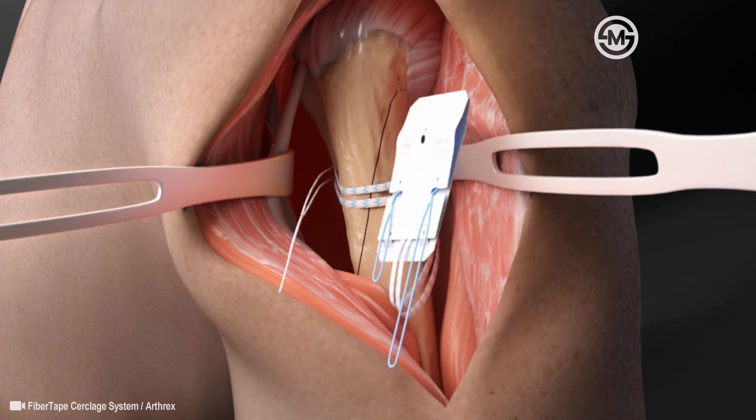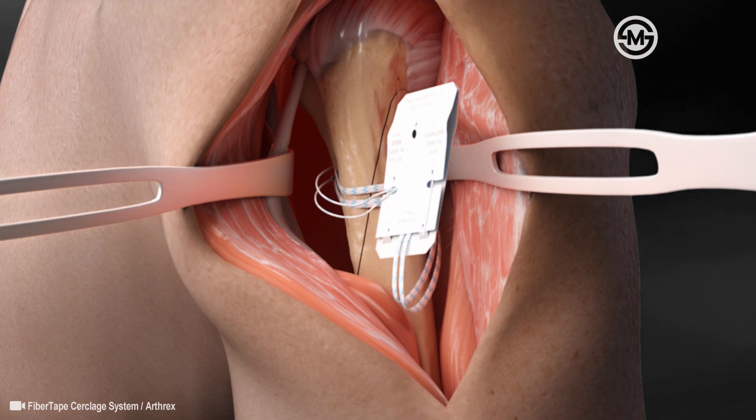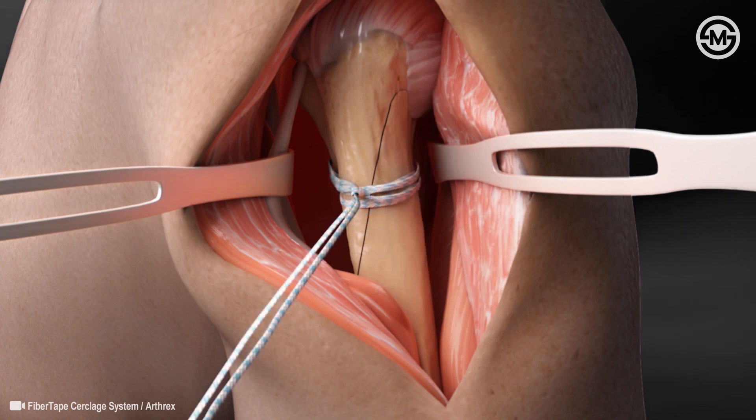Once the Fiber Tape Circlage Suture is passed, the suture tail is loaded through the pre-tied racking hitch knot. A card is included to help facilitate the loading of the suture. The single tail is loaded into the loop and is then pulled through the card. Once the tape portion engages the knot, the card can be discarded. The suture should then be hand tightened around the bone.